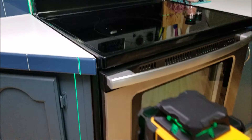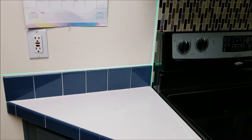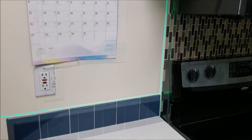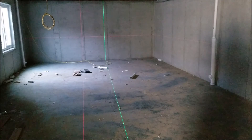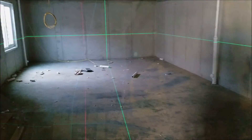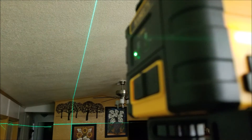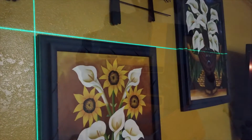Here are a couple of other uses: you could use this to mark outlines for where you want tile located. For one job I used a laser level to mark the outside edge for where the backsplash would be located behind the stove. In another example, I'm getting ready to build a wall in an unfinished basement where the green laser line on the floor shows where the wall will be. You could also use this laser for simpler jobs like hanging a picture.